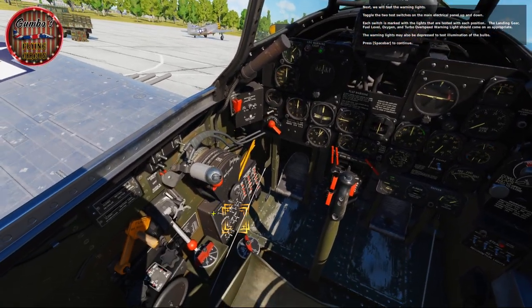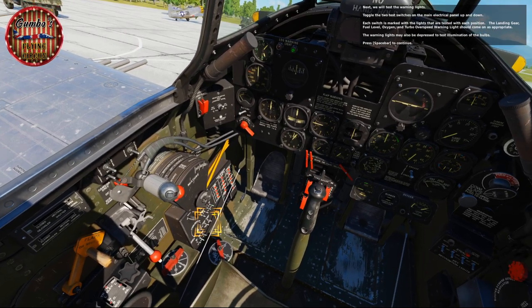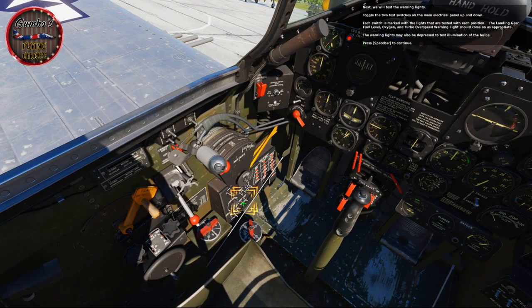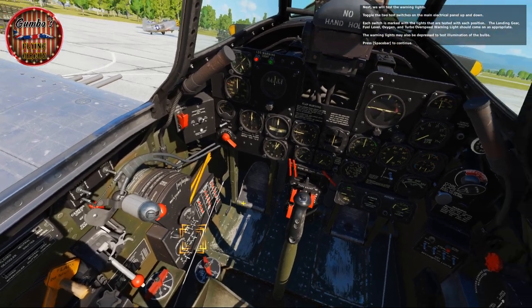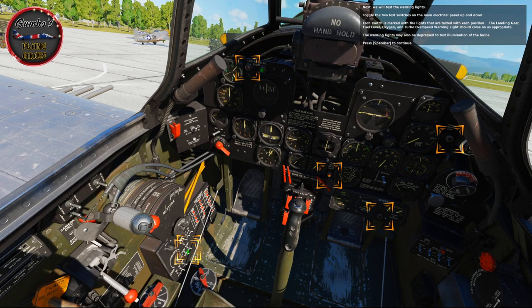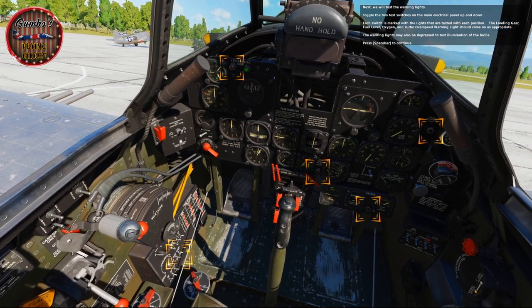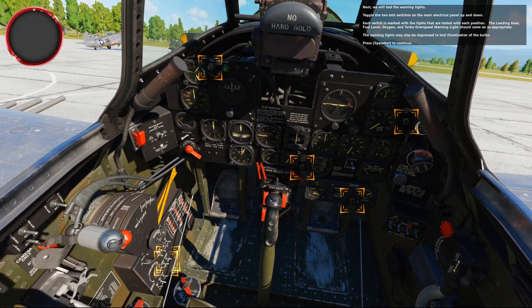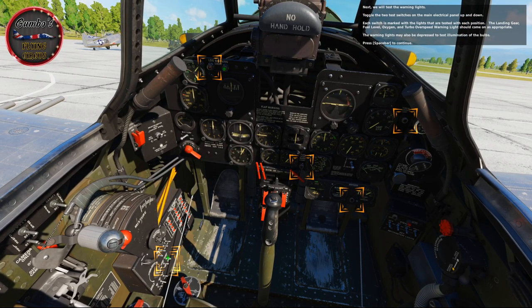Next, we'll test the warning lights. Toggle the two test switches on the main electrical panel up and down — each switch is marked with the lights tested with each position. The landing gear, fuel level, oxygen, and turbine overspeed warning lights should come on as appropriate. The warning lights may also be depressed to test illumination of the bulbs.